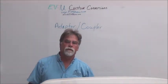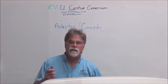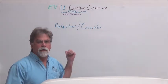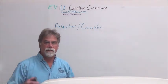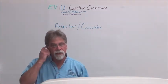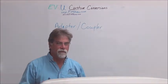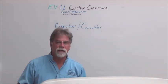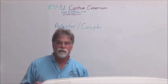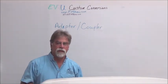Hello, I'm Richard with EV4U Custom Conversions. In this video, we're going to talk about adapters and couplers — specifically the motor adapter and coupler. We've talked about these in previous videos, so this is going to be all new information, but more specific to this current project, which is our 1964 Mercedes 230 SL.